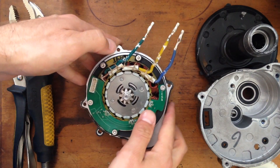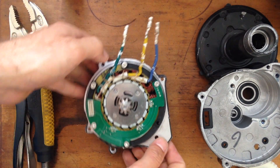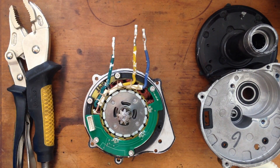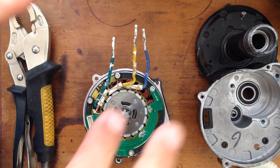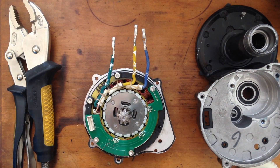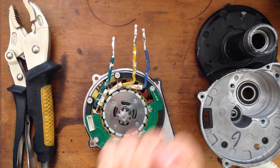Just leave it like that for now and leave it for 24 hours drying so you can actually use it. That's the procedure — should fix most of your problems. It should fix some people's issues.